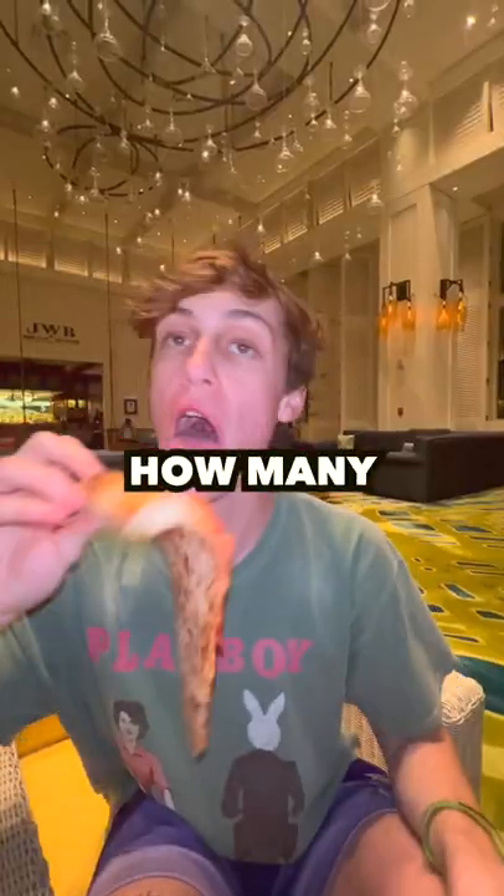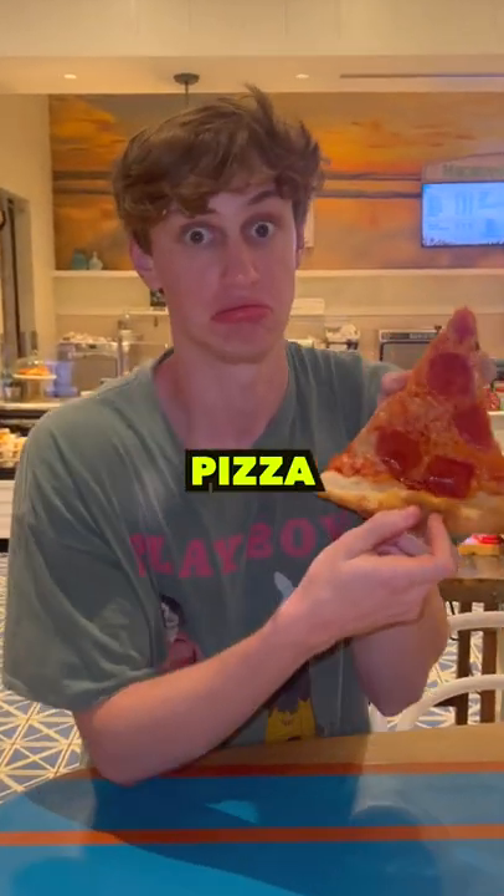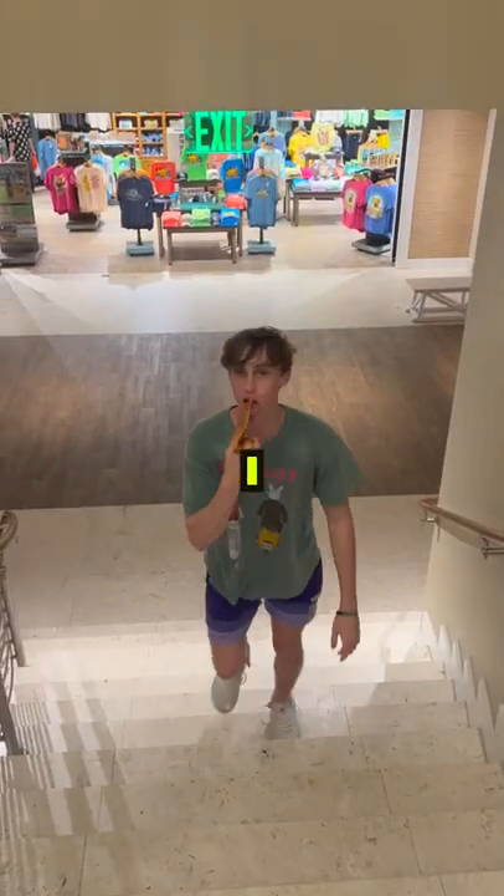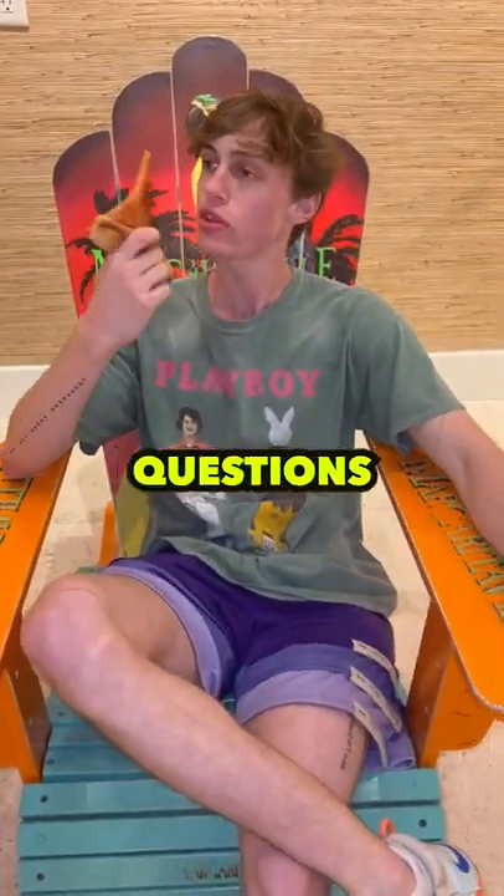Okay, so today I'm going to find out how many licks it takes to finish a slice of pizza. You may be thinking to yourself, who licks pizza? And so was I, but you guys requested this and I'm the main character, so I'll answer any of my followers' questions.